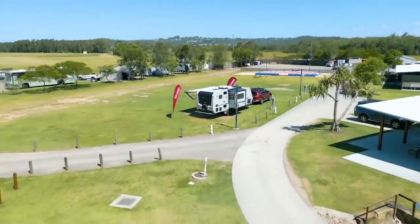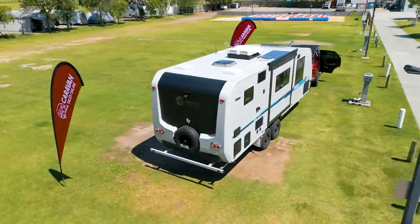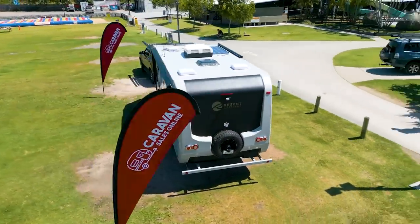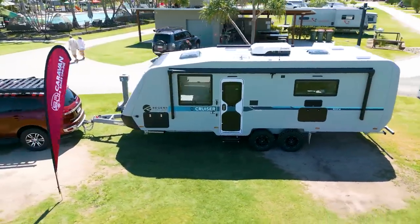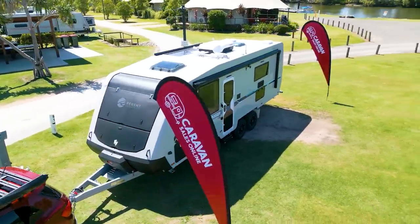Are you a couple looking for affordable luxury? We may have found it. Today we have an in-depth review of the luxurious 21.6 foot Regent Cruiser Caravan with a slide-out club lounge.